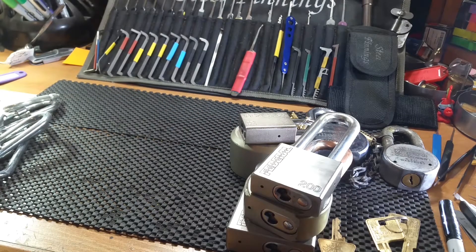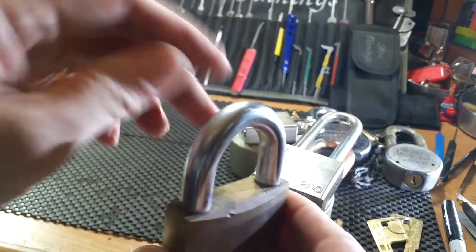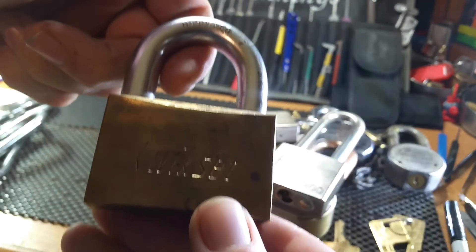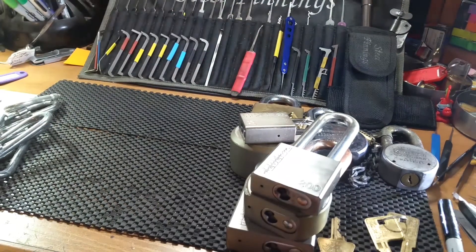There's also a Quickset padlock with a huge shackle — no key — and it has a Yale keyway, which is one I haven't seen before. But by all means, carry on.